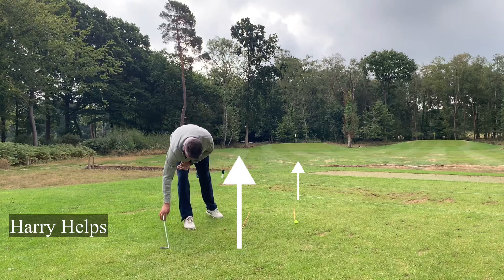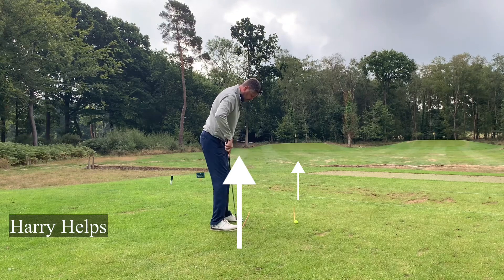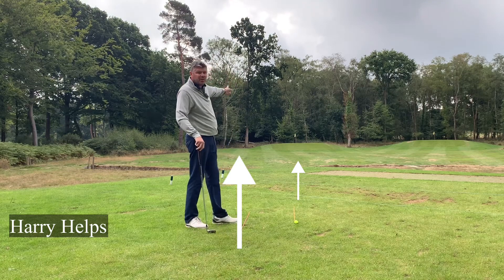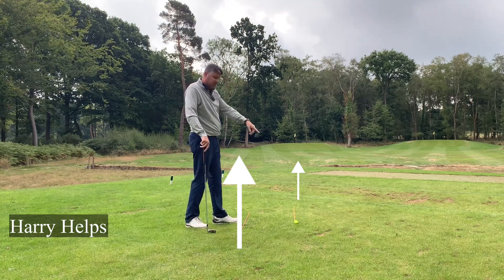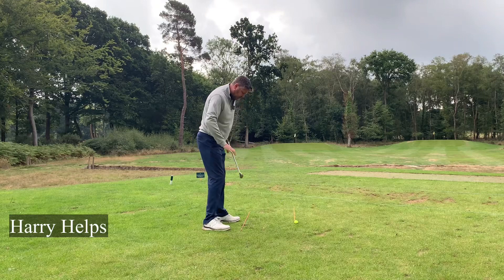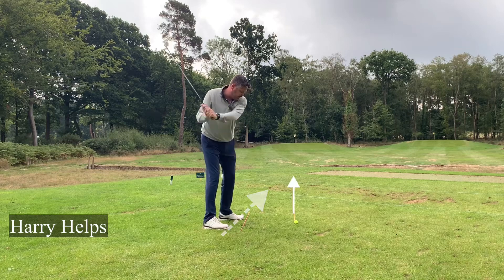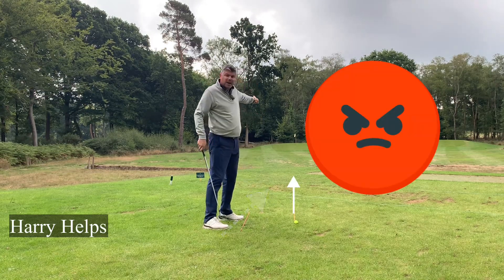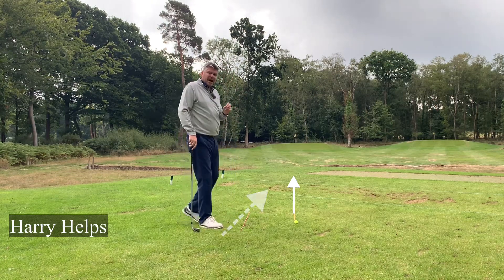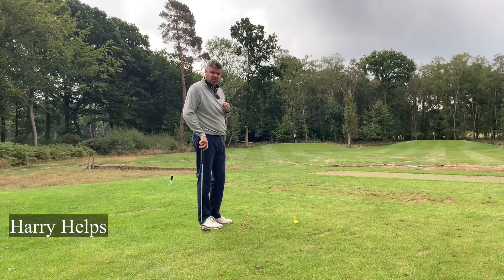If you now take a setup relative to that, what you'll see is that the ball-to-target line is at the flag, however my body's alignment is almost pointing at the tree to the left of the green. So I am parallel to my ball-to-target line, because I'm not hitting the ball off my feet — I'm hitting it out there. If you aim your feet to the target, as everyone tends to do, you are in effect having to come across yourself to get back to your desired target. So never aim at the target with your body; aim parallel to the target with your body.